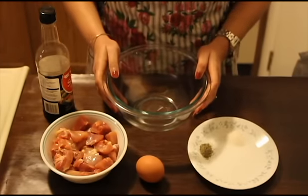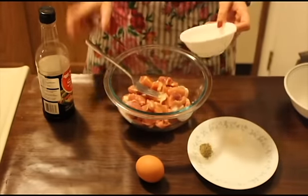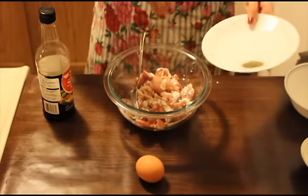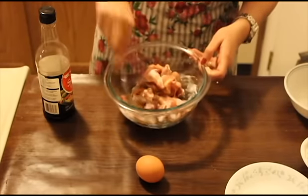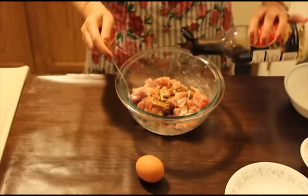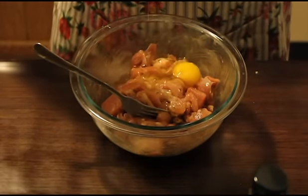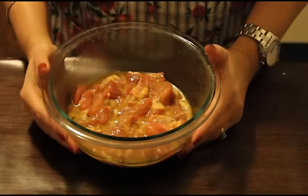So we'll start with marinating the chicken first. Take a bowl, add chicken to it. I'll add approximately 1 teaspoon of cornflour, salt, black pepper, and I'll just give it a mix. Add soy sauce, about 1 and a half teaspoon. Now add an egg and mix it nicely. We'll just let it rest for 15 minutes and then start frying it.